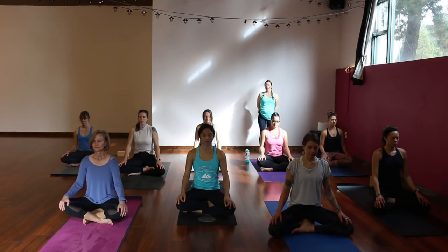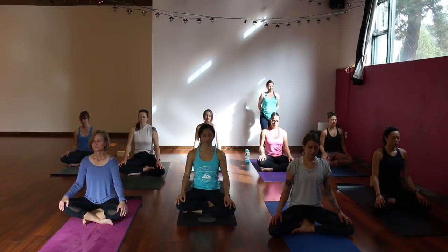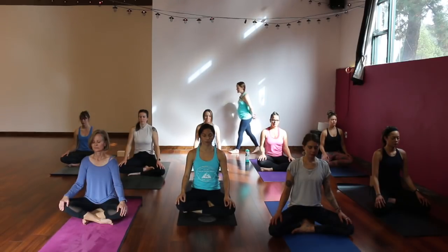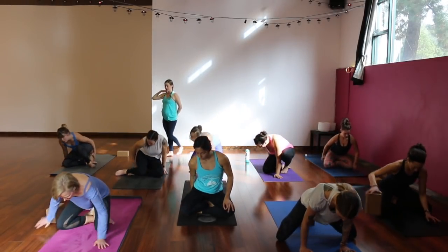As you're practicing today, if you notice your mind is wandering or you're getting distracted, you can always bring your awareness back to your breath, reconnect to that focus, and find that sense of dharana. Let's take a couple more rounds of breath. Then gently blink your eyes open and make your way to hands and knees, tabletop position. Feel free to send your block off to one side, maybe near the front of your mat.